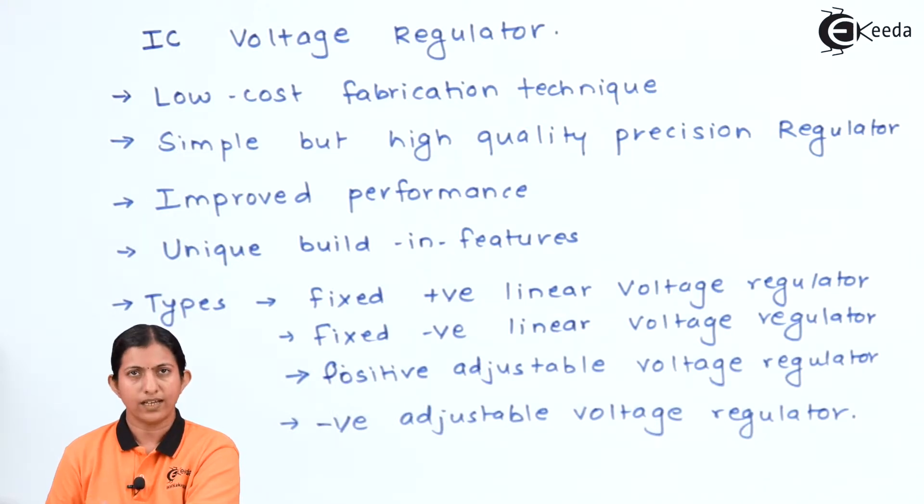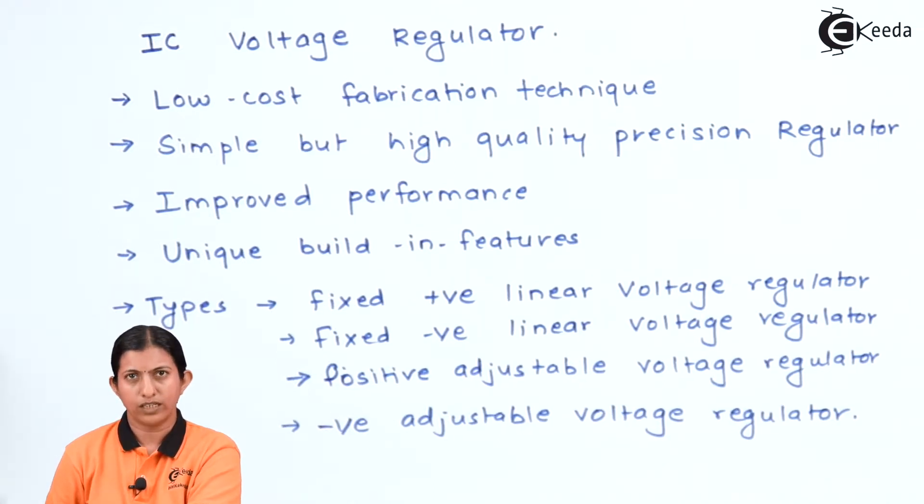The types of IC voltage regulators are: fixed positive linear voltage regulator, fixed negative voltage regulator, and adjustable positive and negative voltage regulator. In a fixed voltage regulator, we get a fixed output, and in an adjustable voltage regulator, we can adjust the value of the output voltage as per our requirement.